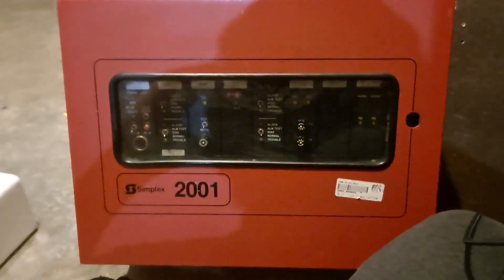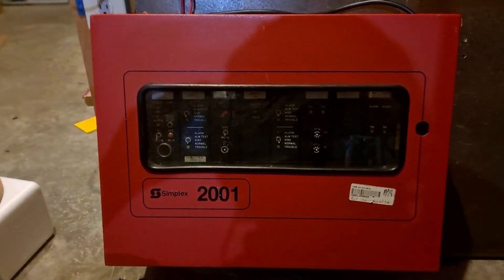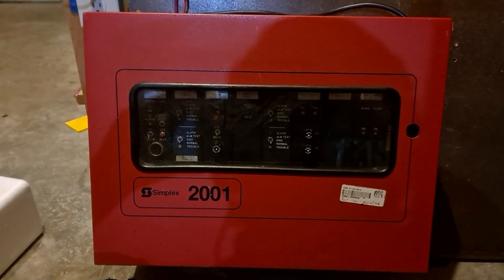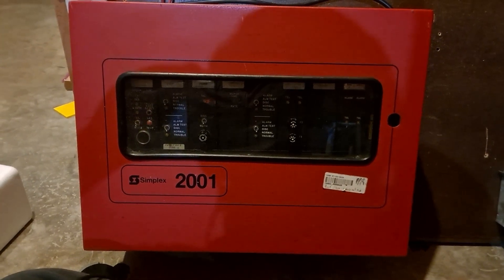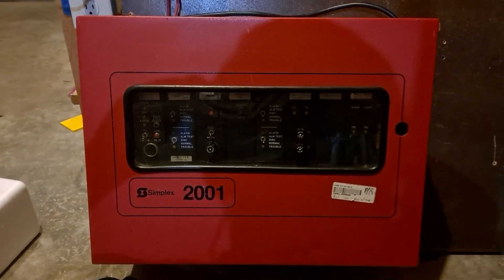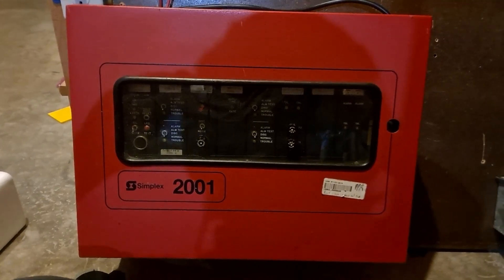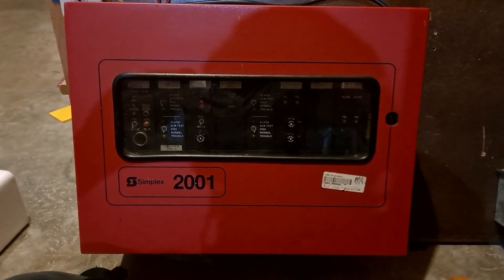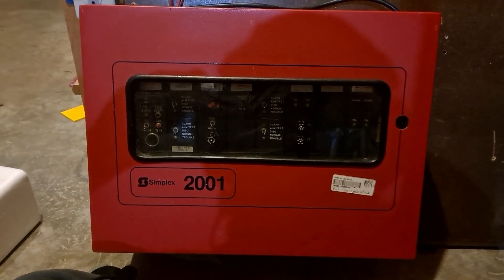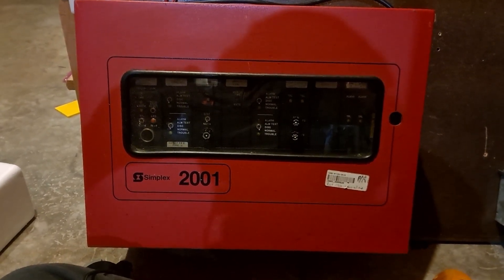That's my Simplex 2001 Vintage Fire Alarm Control Panel. I really hope you enjoyed this video. I wanted to make it because this is a panel I've had for quite some time - it's one that is becoming very, very rare. There aren't very many of them left in service, and there aren't too many collectors who have these either. So these are becoming a rare breed, and they really are quite cool panels - a neat piece of history to have. If you have any questions, please don't hesitate to ask. Thank you all for watching - be sure to like, comment, and subscribe, and check out the links in my description. Thank you and have a great day.